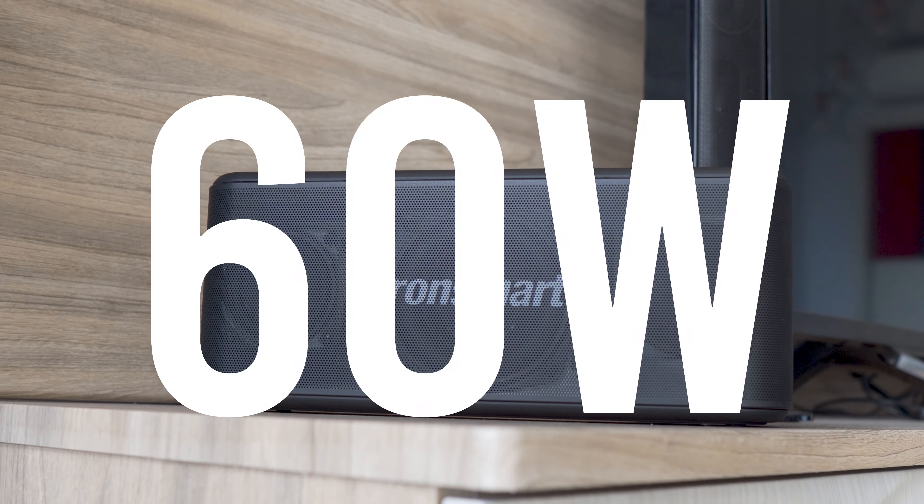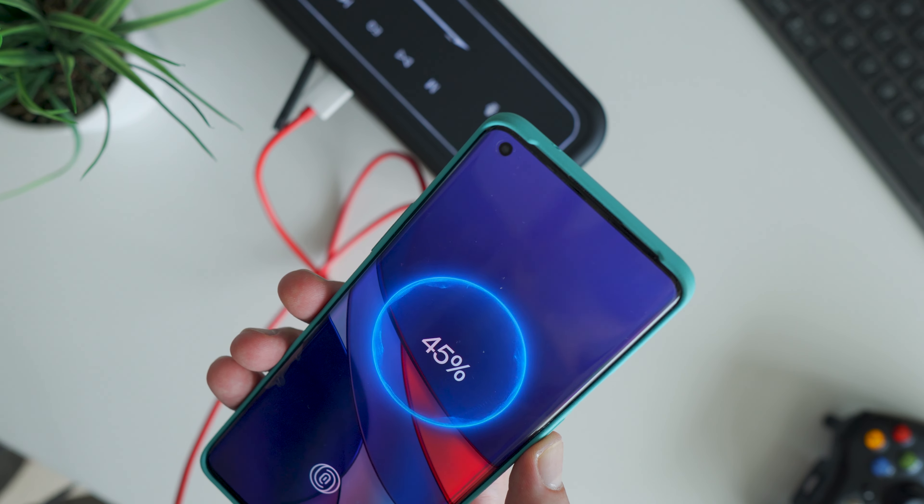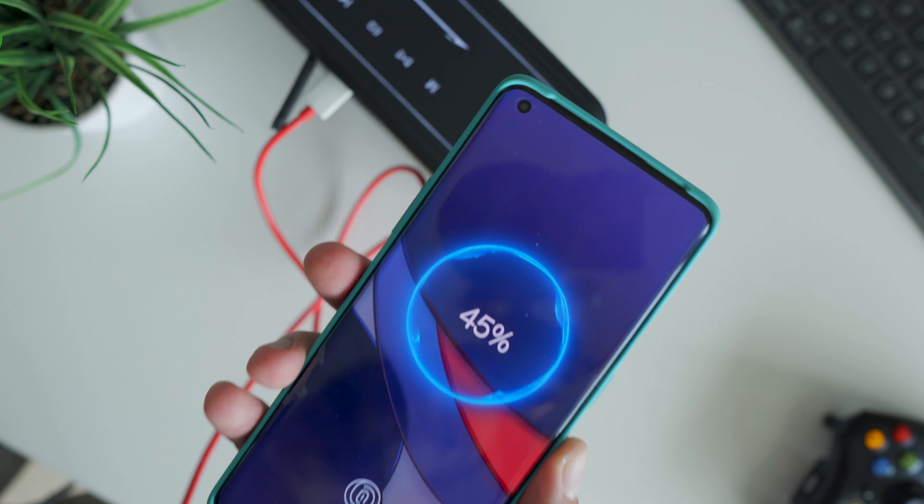This is the new Tronsmart Mega Pro Bluetooth speaker. It has a simple modern design, a decent power of 60W, and some nice extra features which make this speaker really great. However, how good is the sound quality, how long does the battery last, and is it better compared to the similarly priced Tronsmart T6 Max? Let's figure it out in this video review.